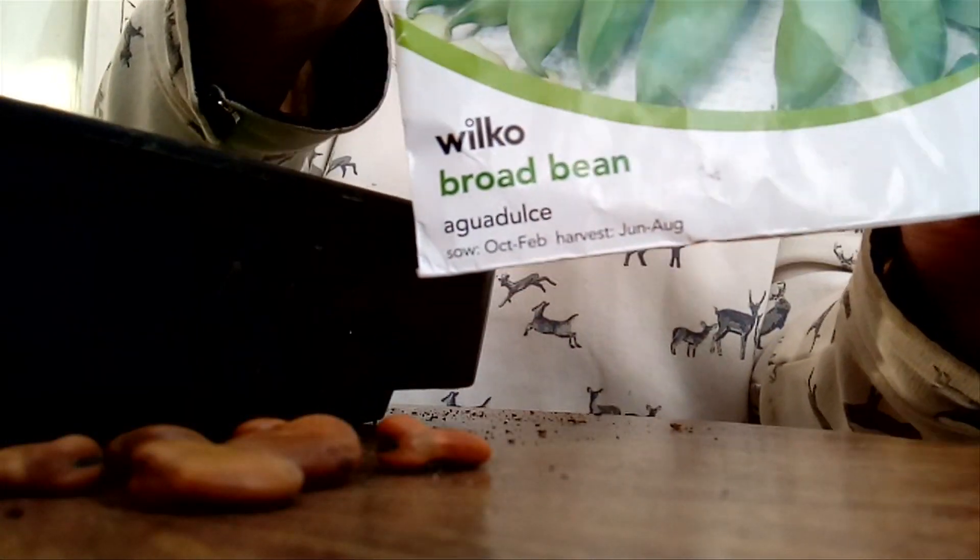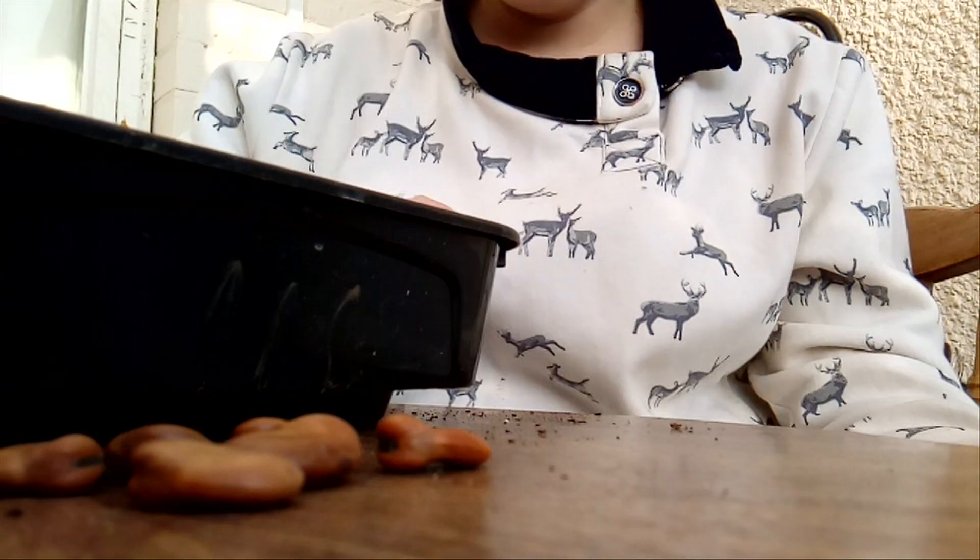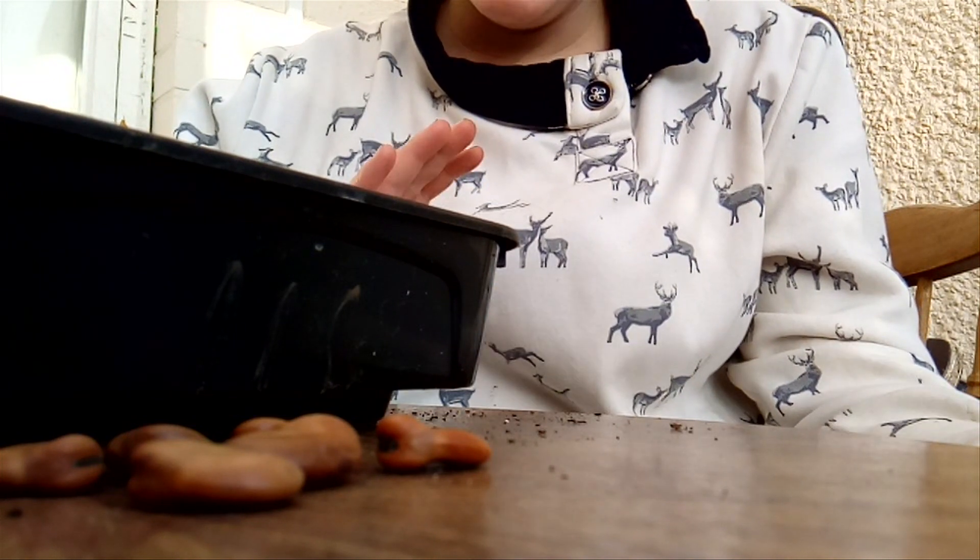Garlic's in; broad beans now. Normally I would sow them directly, but there's an absolute slug army out there — even the chickens are no match. So I'm going to pop them in these trays and get them into little seedlings, which will hopefully give them a slightly better chance against slugs. This is great because it's taking me back to one of my first videos doing broad beans — I almost feel like I've done a year! I've always grown Sutton beans but never aquadulce.